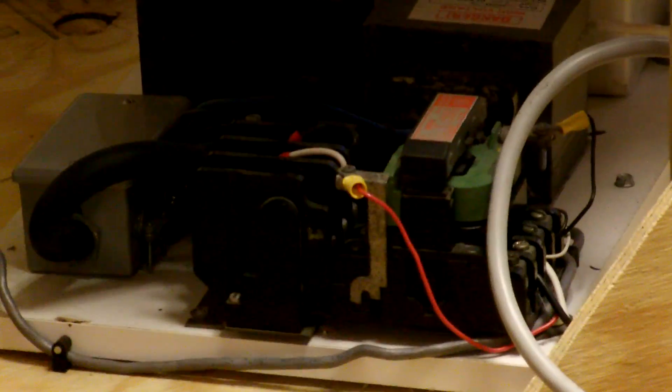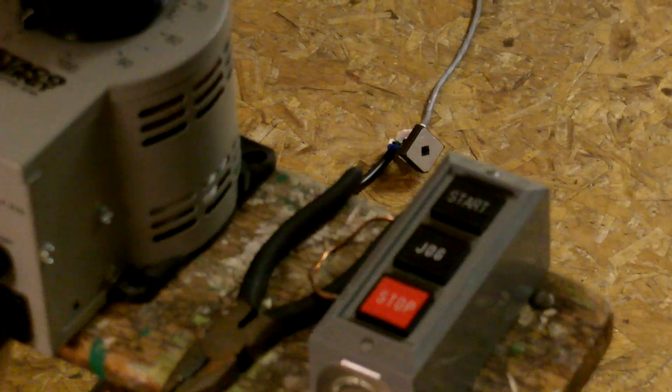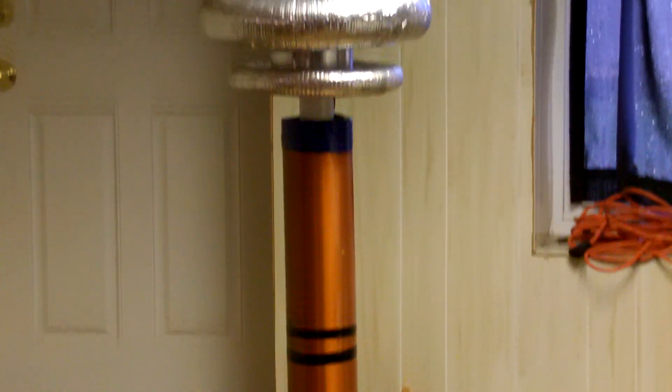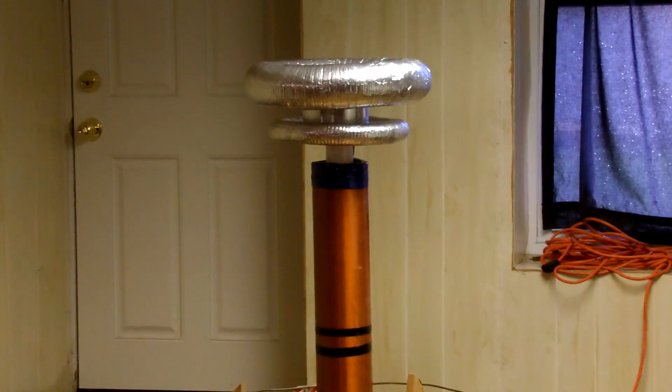Twin microwave oven transformers, start and stop contactor, the controller setup. The variac is for the rotary spark gap — she's right over there in the back, you can see it. Some relatively lousy toroids, they still perform really well. A couple different things up there on the ceiling too.